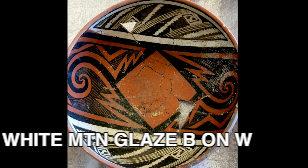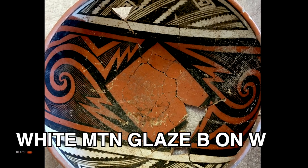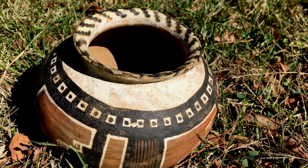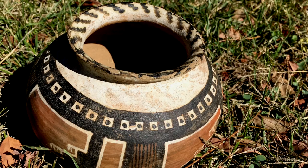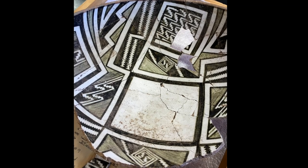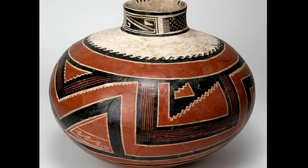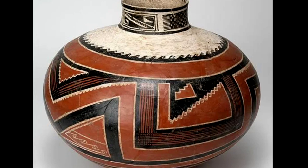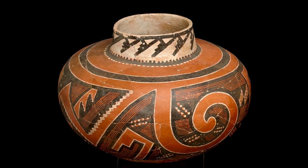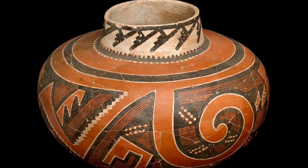You've got your White Mountain Redware glaze-painted black-on-white. Now you think White Mountain Redware is red, but there are often white areas — maybe the insides of bowls or the tops of jars. There are white-slipped areas on White Mountain Redware, and these are often black paint on top of a white background. These are usually a glaze-based paint, so a whole different technology than you would find on your standard Anasazi mineral-painted black-on-white.